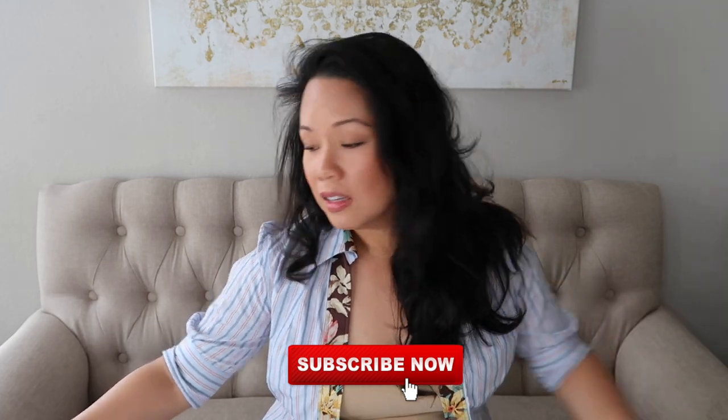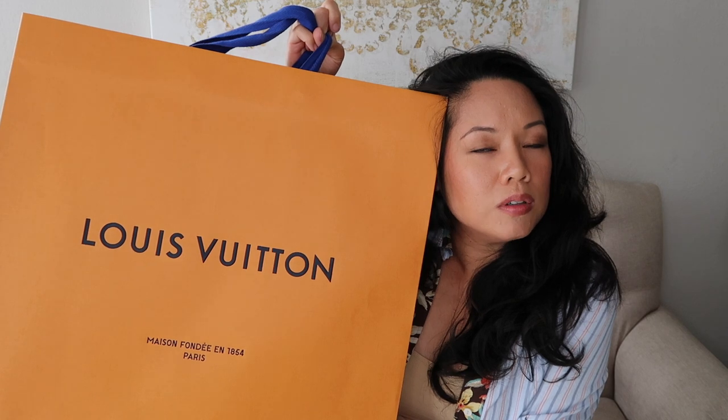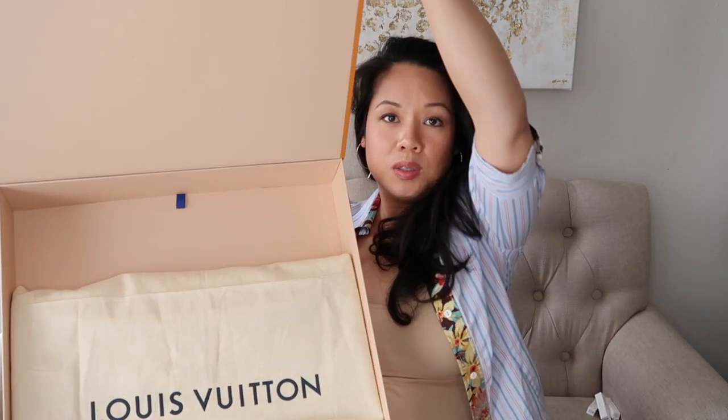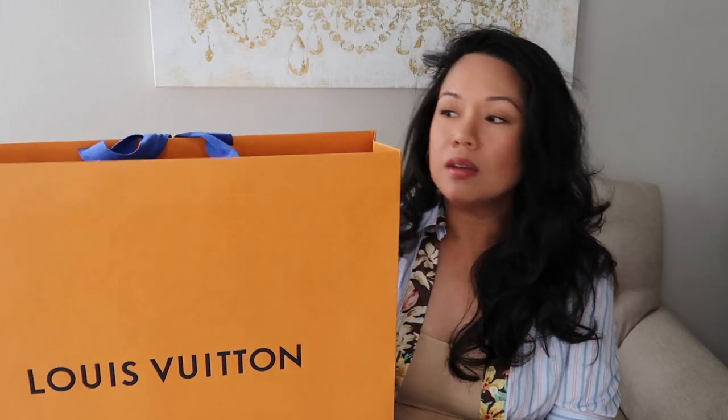Today I am excited to share that I have finally made my first official purchase at the local LV boutique in Rodeo. I'm going to unbox this with everyone. I have mentioned it in other videos that should have come out before this video. I did a whole batch of recordings today, so I'm not exactly sure when this video is going to come out, but it's going to come out.